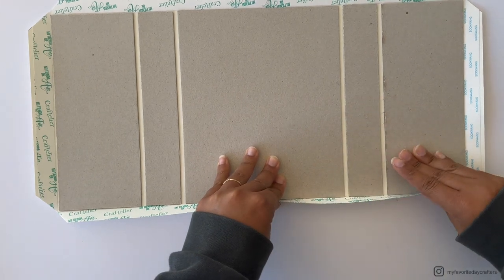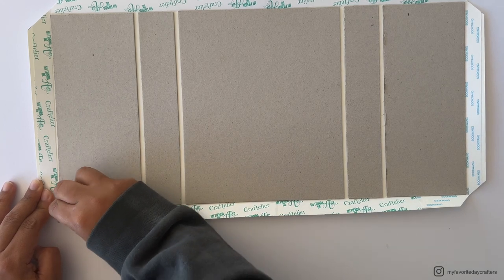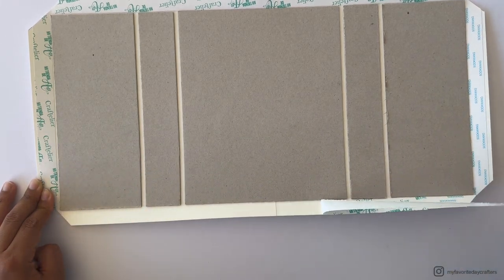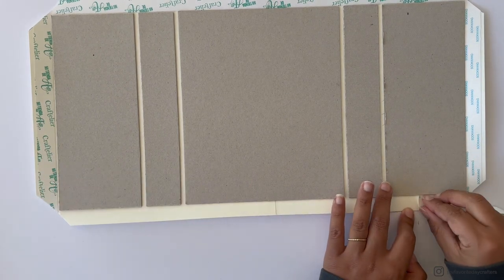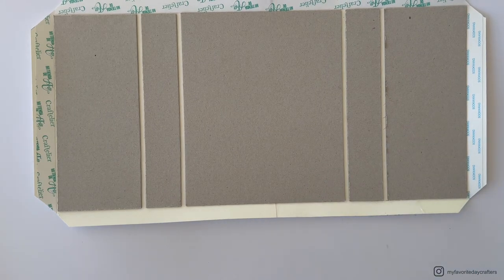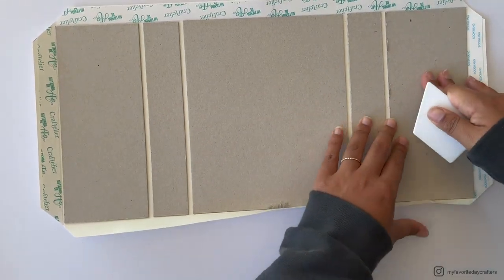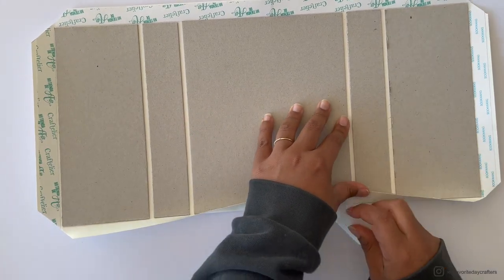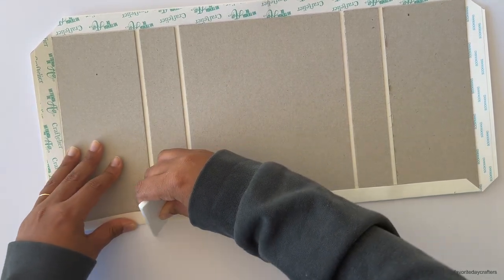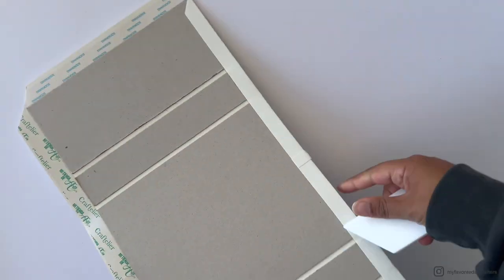Remove the tape backing from the bottom of the construction, starting with the longer sides. Fold it from the middle first, holding it down and using the bone folder to burnish from the middle upward so the cardstock folds right over the chipboard. Pre-folding is very important — don't skip that step. Then burnish from the middle to the outside.